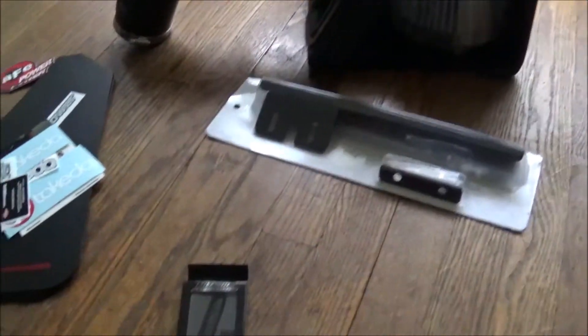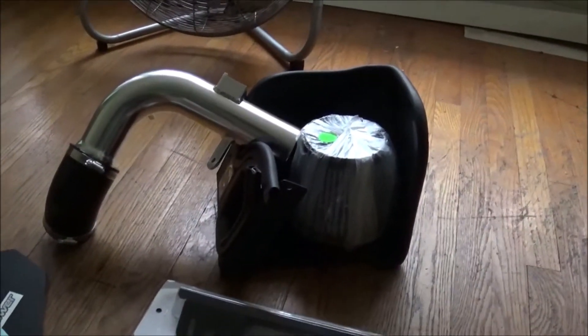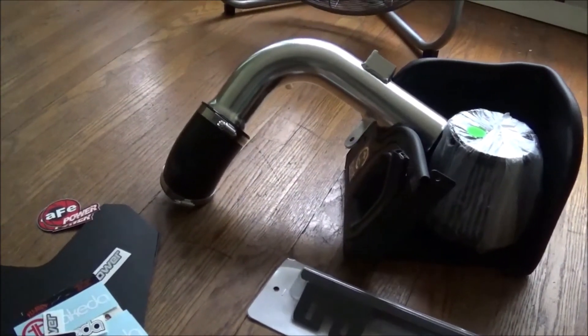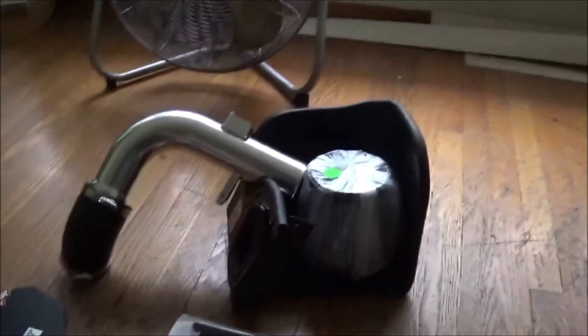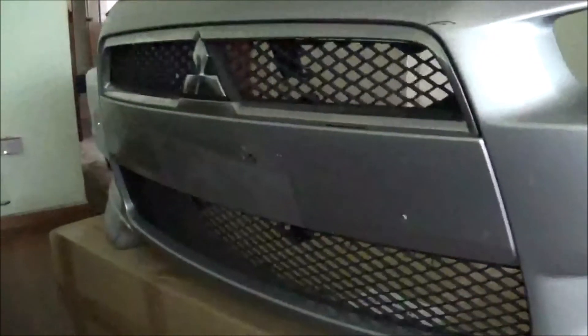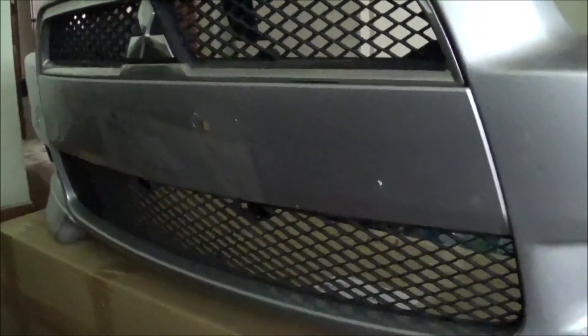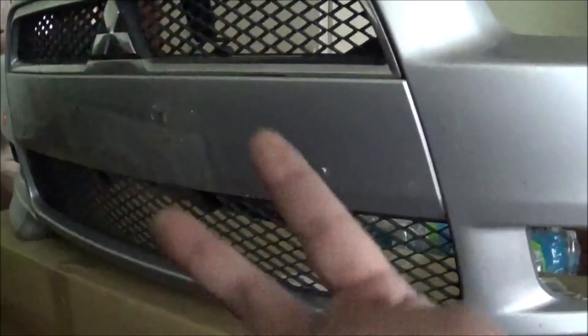Alright everybody, this is everything: the fender roller, the mud flaps, the Takeda intake system, the license plate relocator, and the antenna. My main concern tomorrow is to get the Takeda put on so I can at least move the car. I'm gonna let it dry overnight since I'm not sure what's still wet. I'm also gonna try to black out this grill tomorrow — I hate that chrome. That's gonna be it for today's video. I'll see y'all tomorrow for the install.